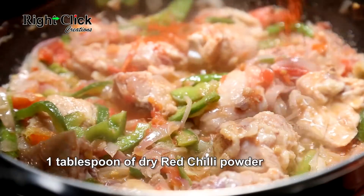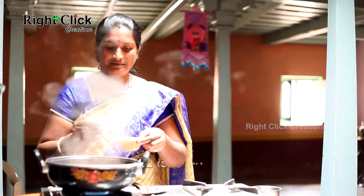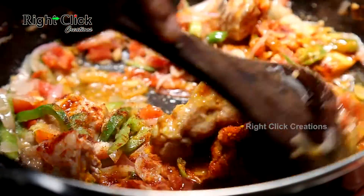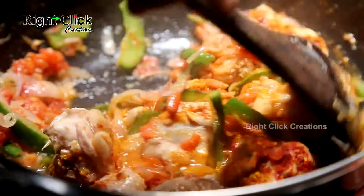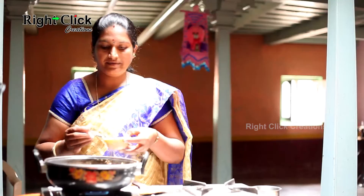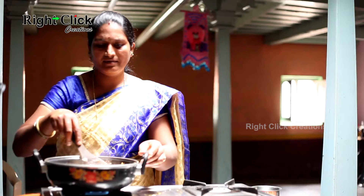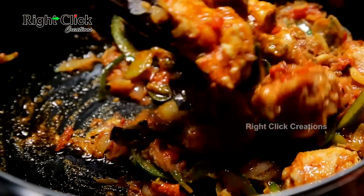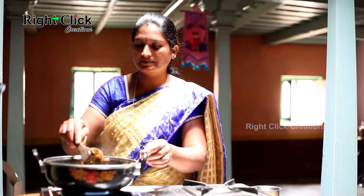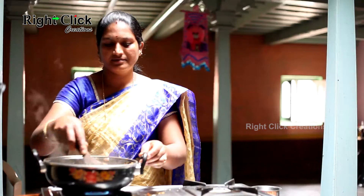Add a tablespoon of dry red chilli powder, 1-2 teaspoons of turmeric powder, and stir. Add salt to taste. Add 1 teaspoon of pepper powder and stir again.